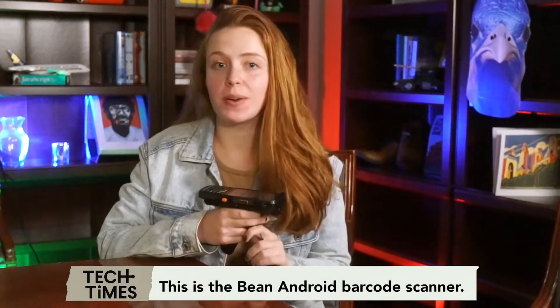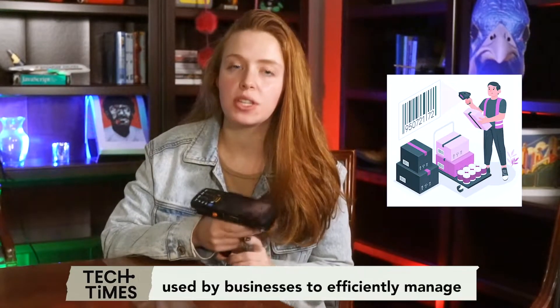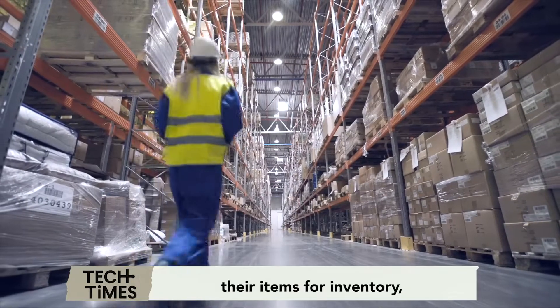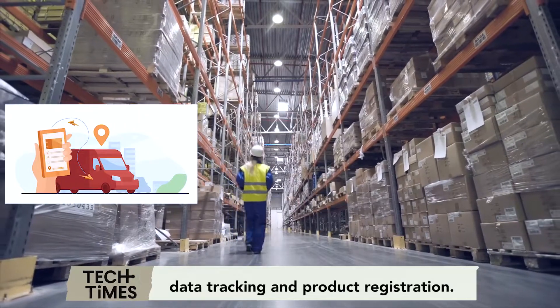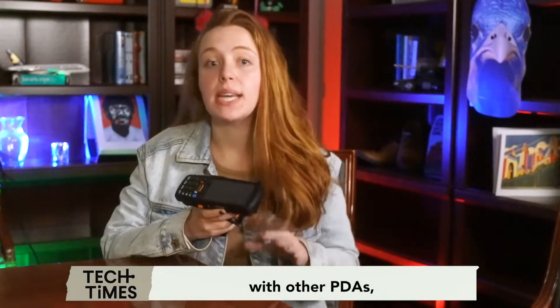This is the Munbin Android Barcode Scanner. It is one of the PDAs, or personal digital assistants, used by businesses to efficiently manage their items for inventory, record keeping, data tracking, and product registration. Though it works similarly with other PDAs, it provides better features as Munbin partners with the industry leader Zebra.